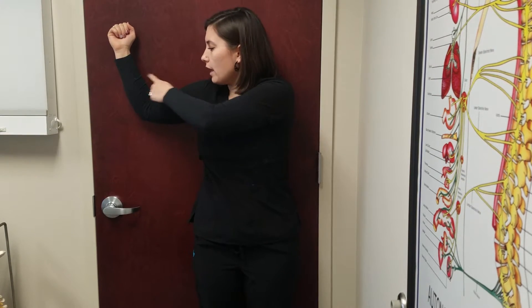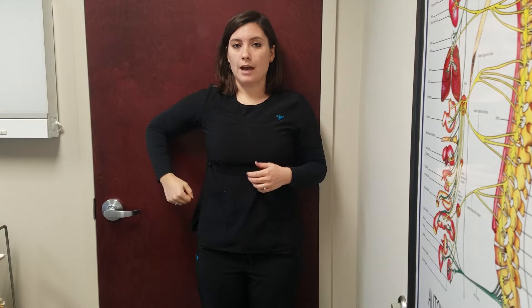Then you'll come to a 60-degree angle, in towards the wall, out towards the wall. Make sure you keep the 90-degree angle the whole time and make sure you keep both shoulders on the wall. After you do 10 at 60 degrees, then you'll come to 90 degrees — in towards the wall and up towards the wall — 10 times.